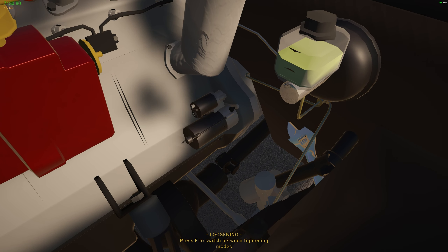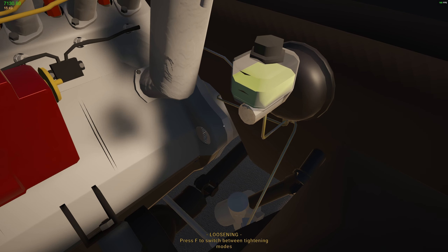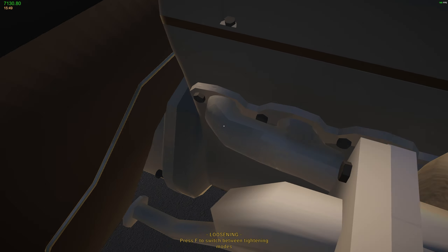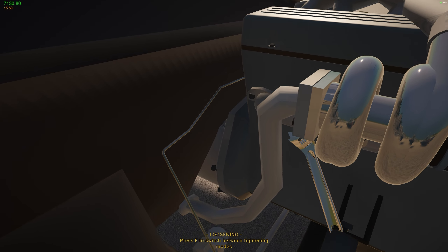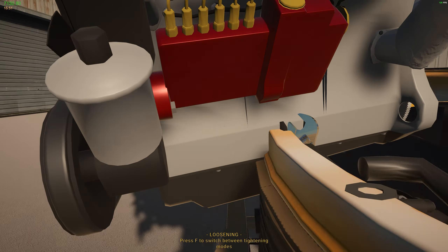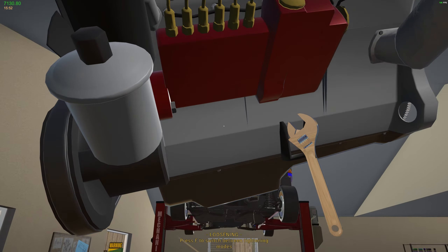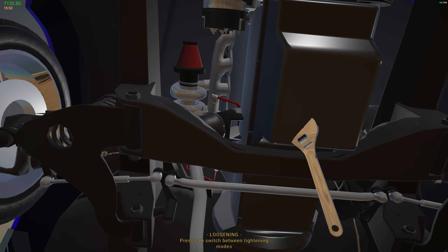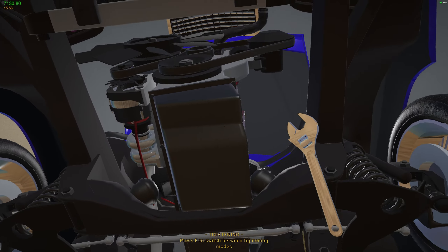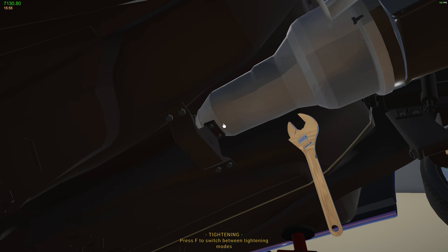We're gonna have to take off the starter. There are about three bolts on this side - we can actually see in there a bit. There it is - now we should be able to get the engine off. There we go, perfect. Let's toss this puppy into the Wolf - a little bit of stutter there and the engine is locked in. Let's grab that transmission and put it in. There we go, bolted down.